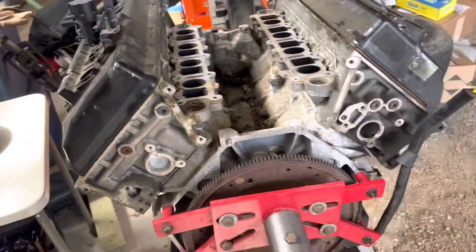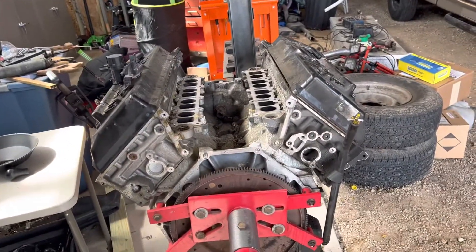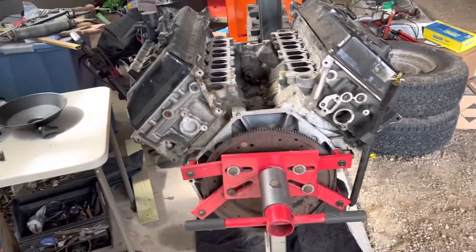It's got the squares in it so it's a Texas block. I'm going to strip the thing down later on and send the block out to the machine shop. I really have no use for the rest of the stuff, so if anybody wants valve covers, some B heads, flex plate, or something, let me know — I'll sell it dirt cheap.